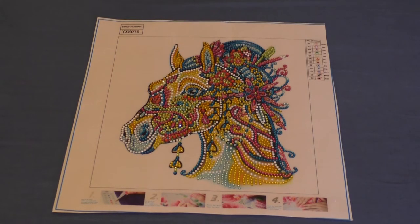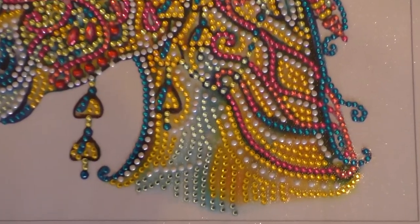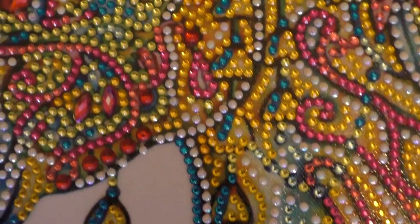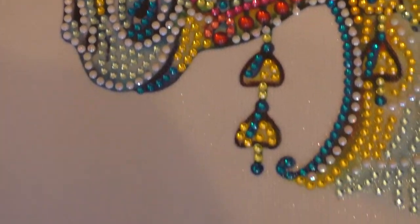So I think that's all in that category. I'm going to give you a quick close-up now.